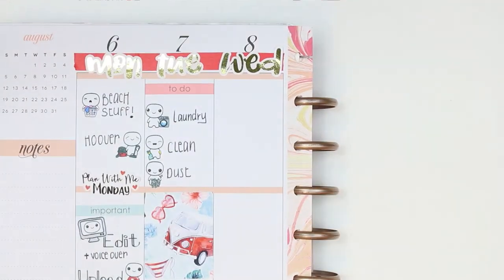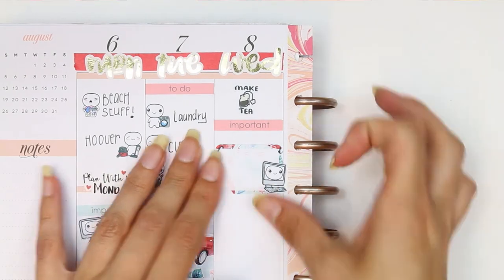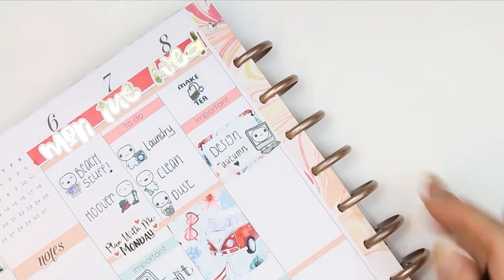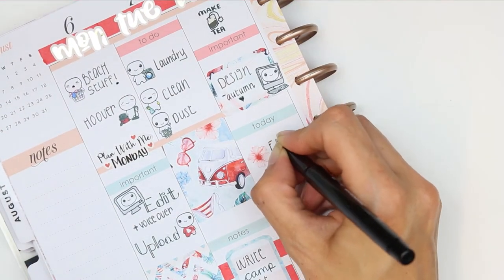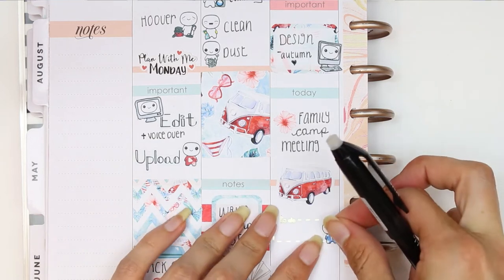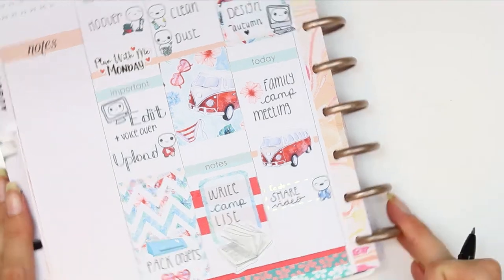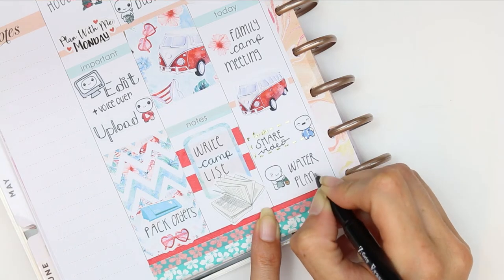The big book at the bottom is from the deco sheet as well. For Wednesday I started with a make tea sticker from the Poppet tea sheet, then an important header and a little half box with a PC Poppet as I'm designing all of the autumn stickers at the moment — if there are any stickers you'd like to see in my shop, let me know in the comments! Underneath I put my today section: we're having a family camp meeting — we go camping as a big group, probably 45 up to 60 people including children. Then I need to share my video on Facebook and water all my plants.